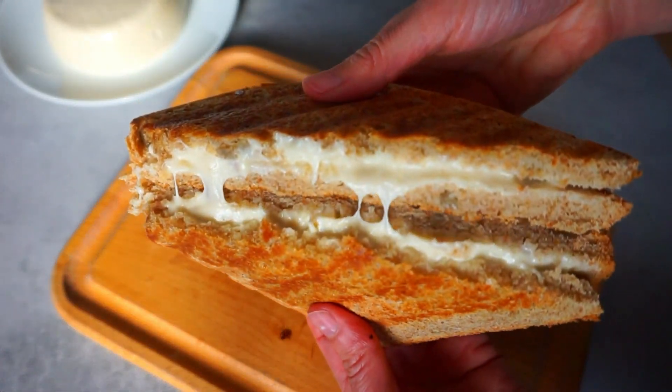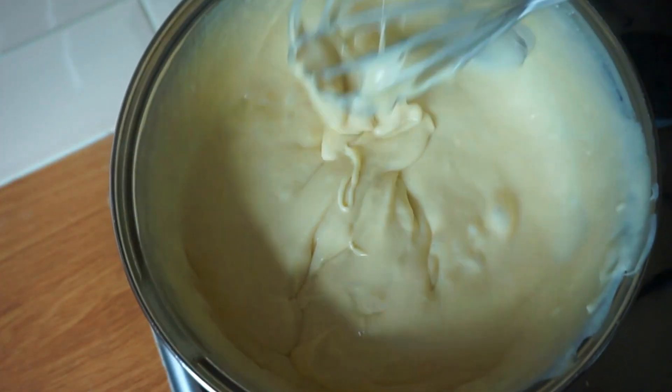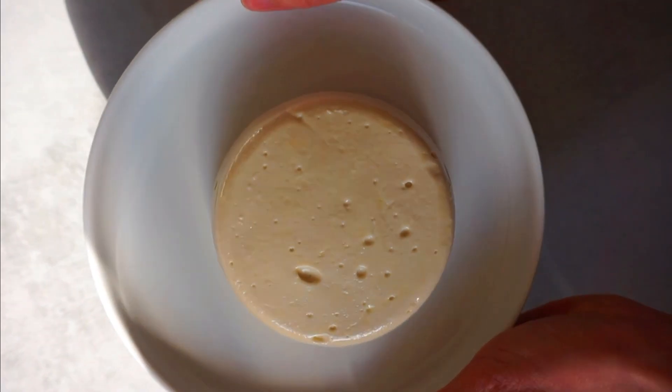Hi darlings! Welcome to my channel! Today I'm going to show you how to make a delicious and creamy vegan mozzarella using sunflower seeds.